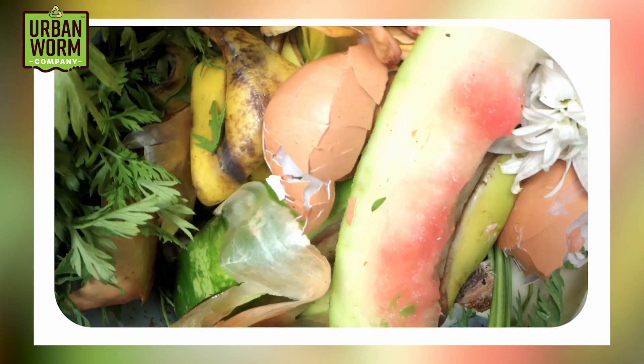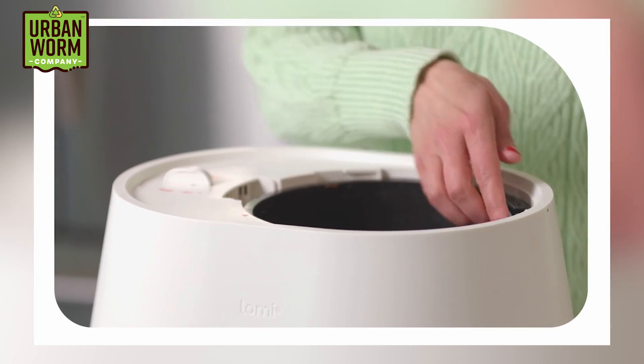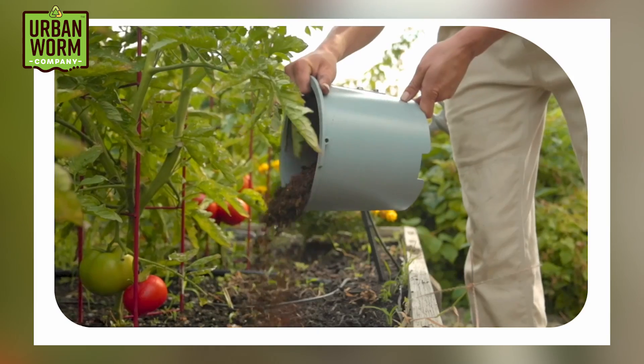The subscription gets you a few extra bennies like filters to reduce odor and pods that increase the nutrient output of the Lomi end product. You put in the day's food scraps, which can include a small amount of meat without the bones, but pretty much everything else you'd put into a compost bin. Over the course of a few hours, the Lomi grinds, heats, and dehydrates the food waste into a brown substance.